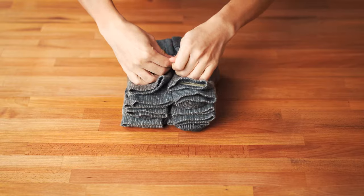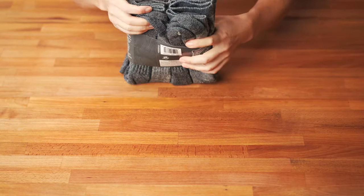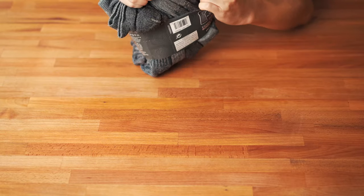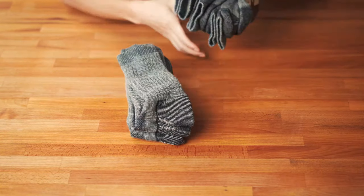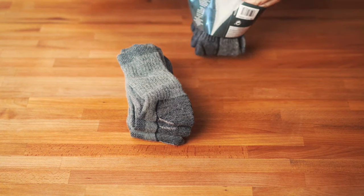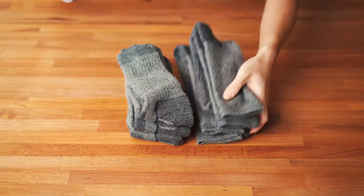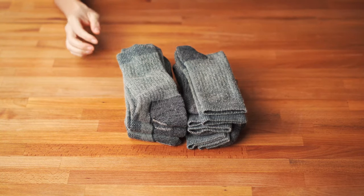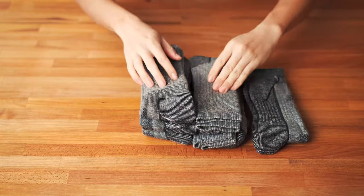This comes in a pack of six and it retails for about $18.50. With tax, it's somewhere around $20. So you're getting 20 dollars for six pairs of genuine merino wool socks.